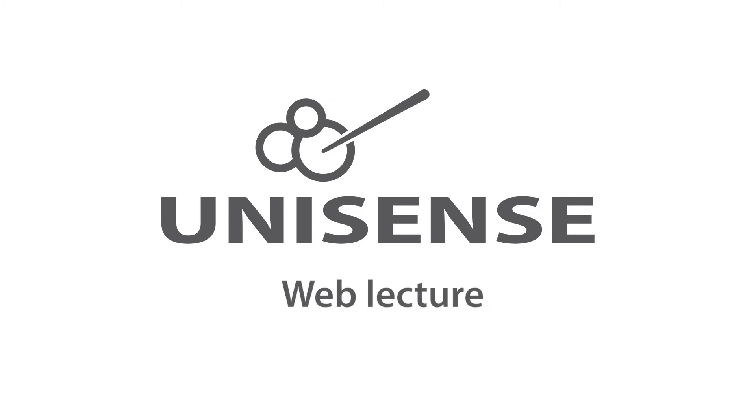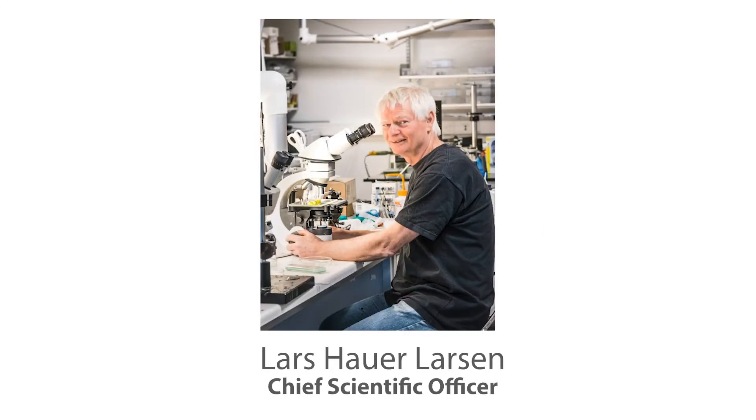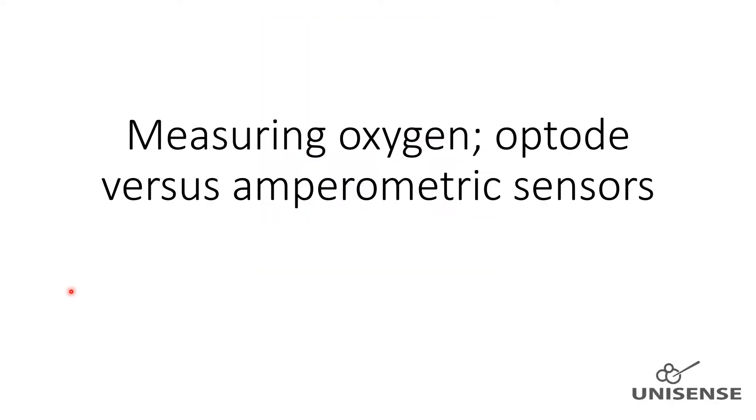Hello and welcome to this Unisense Microsensor Lecture. My name is Lars Hauer Larsen and I am CSO here at Unisense, responsible for production and development of Unisense Microsensors. Amperometric oxygen sensors and oxygen optrodes utilize different detecting principles, and I will in this lecture discuss pros and cons to these sensor types in order to help deciding for or against one of them for a given application. Both sensor types are discussed in depth in other Unisense web lectures, and therefore I will not go into details with the detection principles.